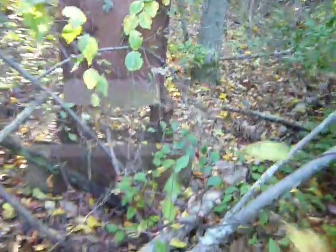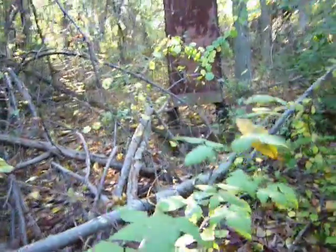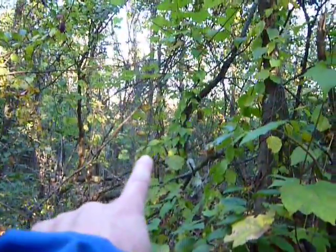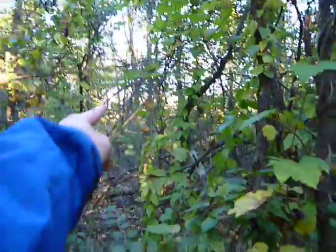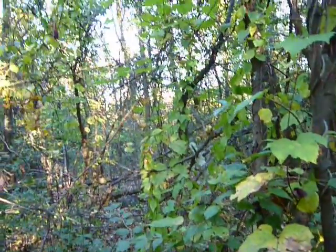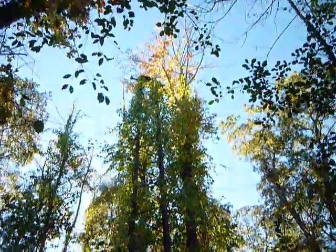There's a whole line of them — I got another one earlier, and that's about probably a half mile in that direction, maybe not a full half mile. So the line goes that way, and there's probably others in this line that come back to here.